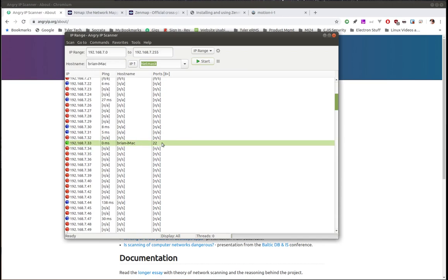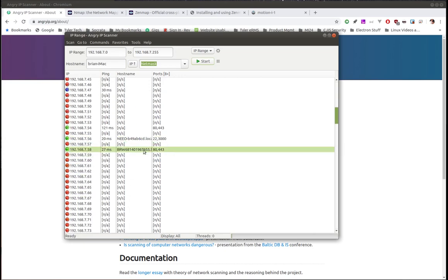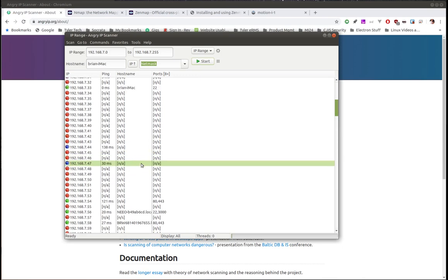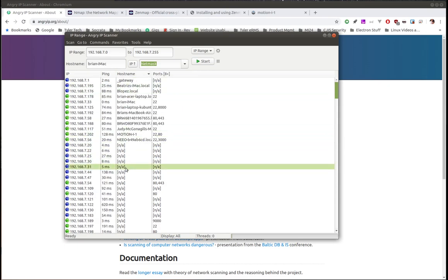Here's something with port 22 open — that's the machine I'm on. If you click on the column header you can sort by that column, putting all the N/As at the bottom so you can see all the different devices and machines it found on the network. Then you can select those things and see the IP addresses. The whole purpose here is that I wanted to find my Raspberry Pi Zero W.